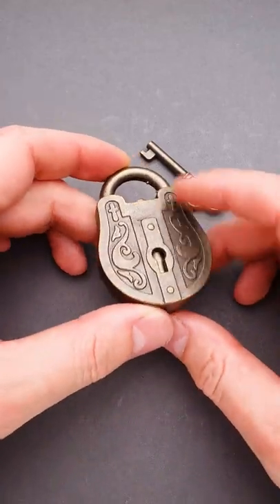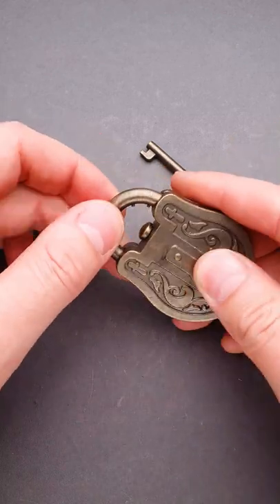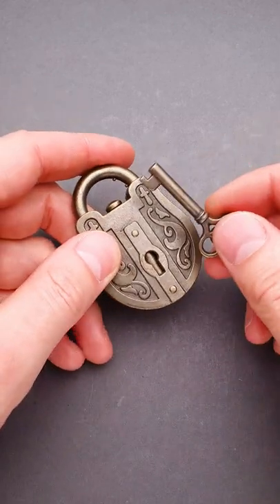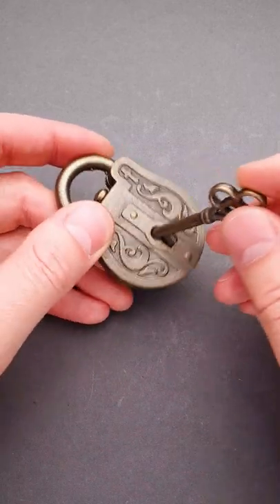This beautiful antique looking padlock is actually not a padlock — it is a puzzle. The objective is obviously to open the shackle. Now it is locked as you can see. The padlock comes with a key, but the keyhole is blocked and you can't put the key inside.